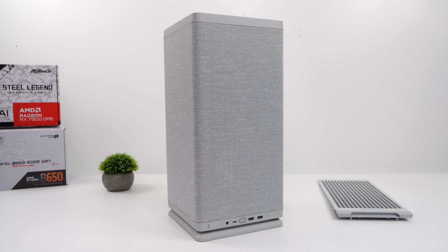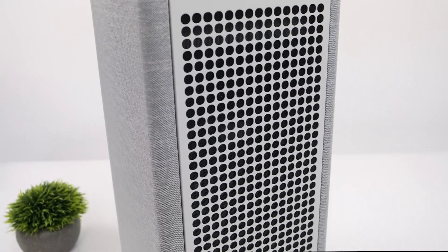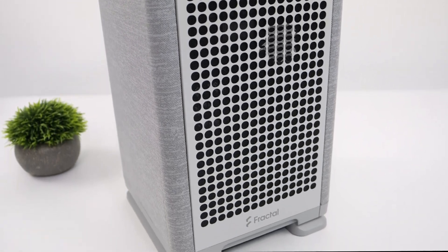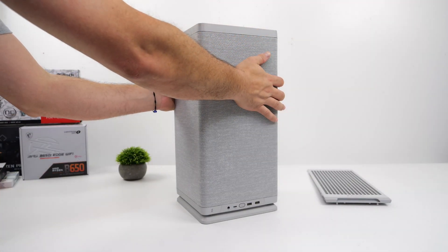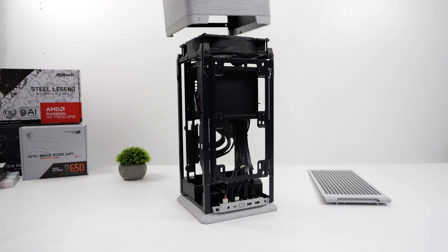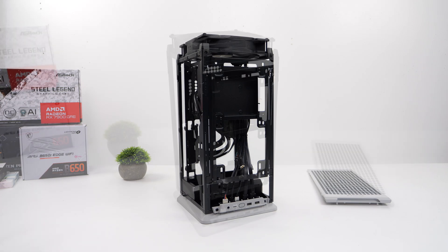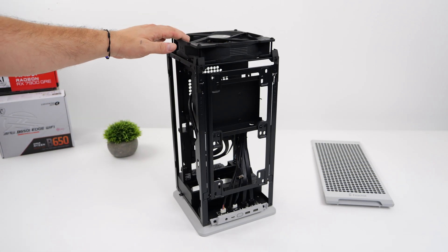Fractal has definitely been coming to the market with these really awesome Mini-ITX cases, like their Fractal Terra, which is actually one of my favorite cases right now — I did a build a couple weeks ago and that's my personal PC. But when it comes to the new Fractal Mood, this is definitely a modern take on the Mini-ITX case. This will fit in any modern living room, and if you've got a significant other that hasn't really let you put a big tower PC next to the TV, this might work out pretty well.